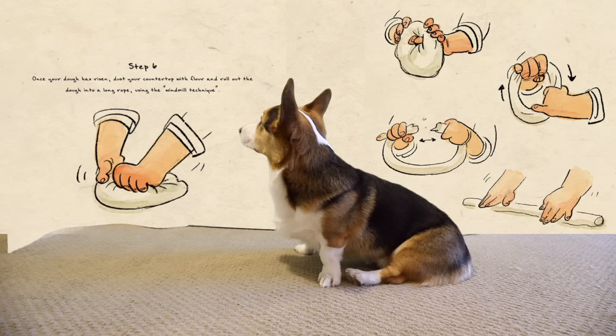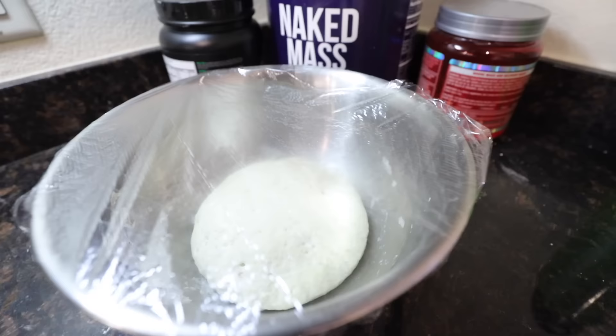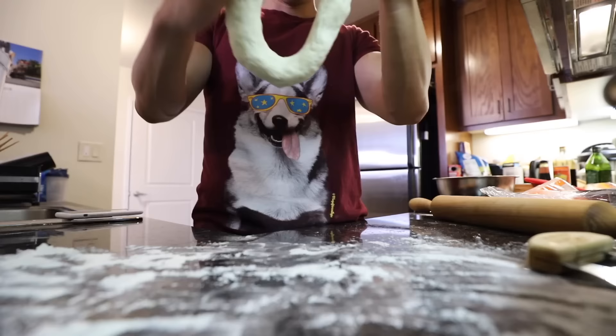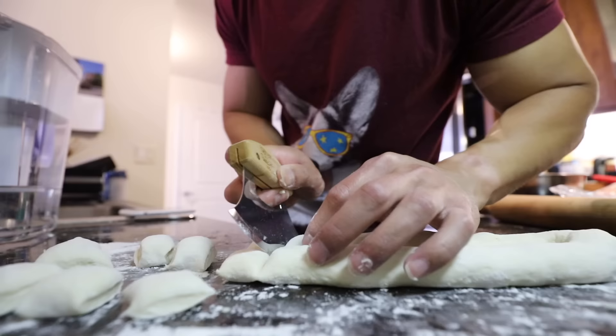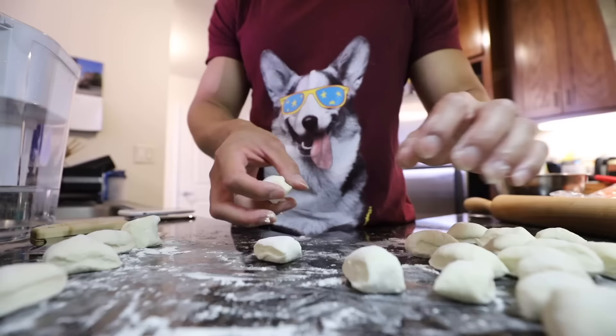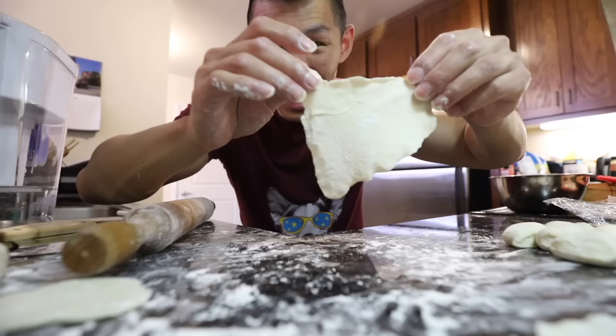Step six: once your dough has risen, dust your countertop with flour and roll out the dough into a long rope. Look how large it got in two hours! Step seven: cut the dough rope into half-inch pieces. Roll each piece out into a wrapper. I'm just not very good at cutting the correct size — these are all different sizes. I only have a large rolling pin. This is a circle — we just have to use our imagination. Another perfect circle!